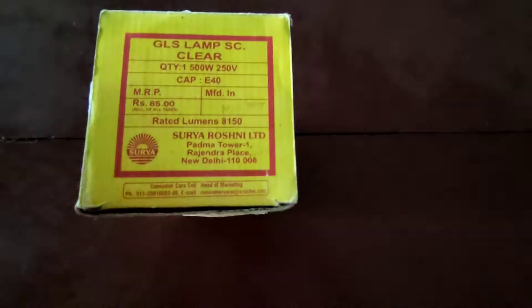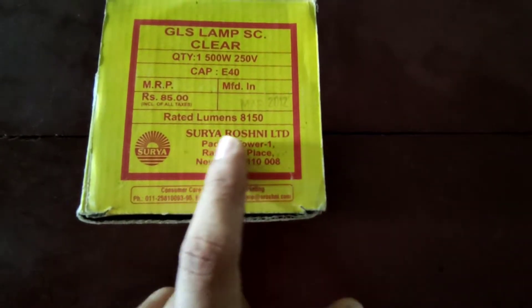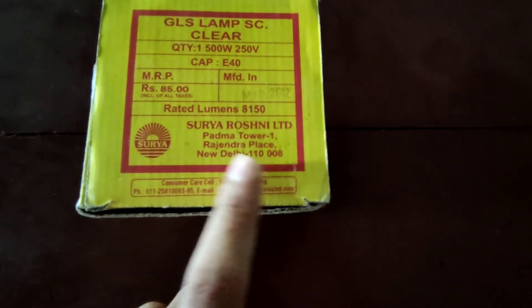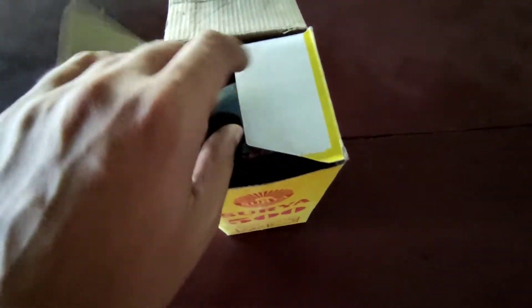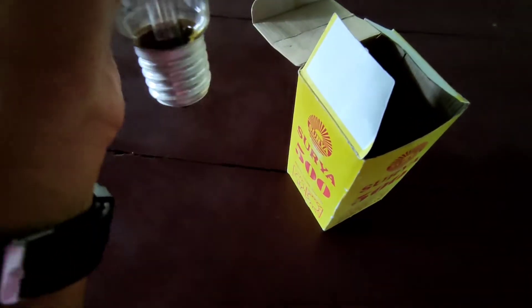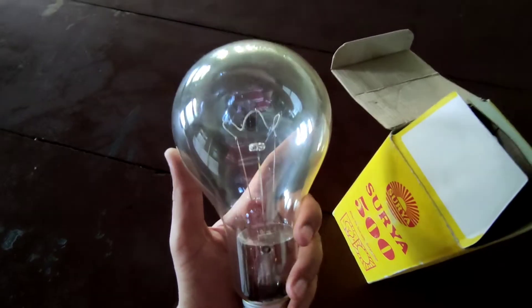This is 2022, so guess the time gap there. The manufacturer is Surya Roshani Limited, Palma Tower, New Delhi. So it's a light bulb that is new in the box — new old stock. You cannot purchase this anymore; I don't think it's available to buy. But here you can see the light bulb.